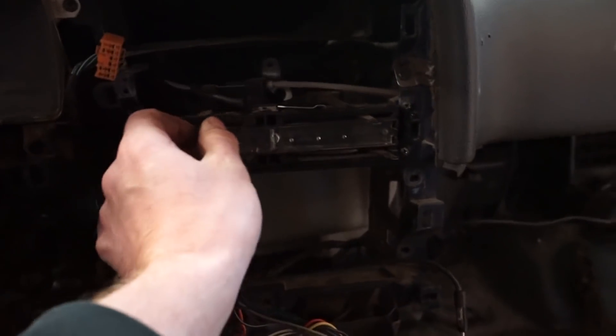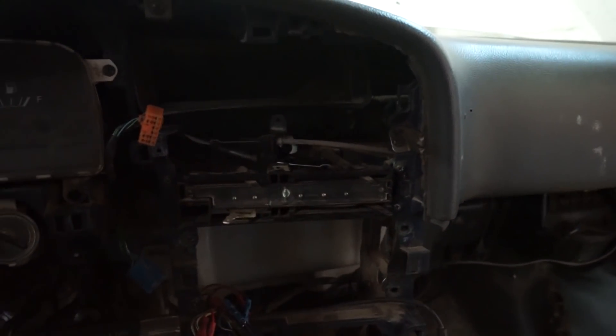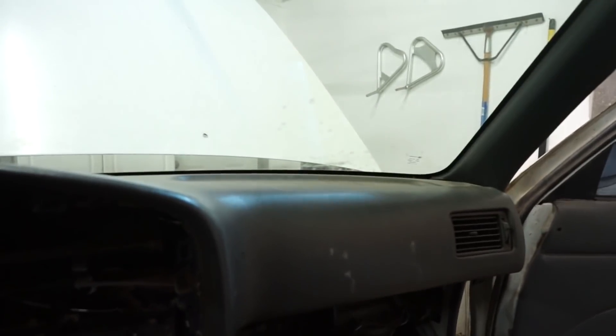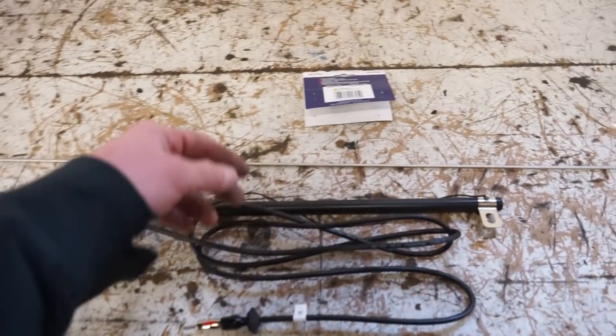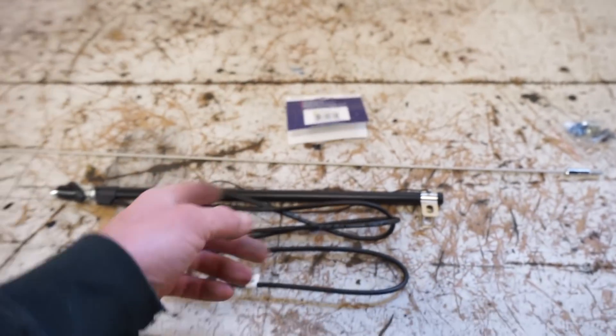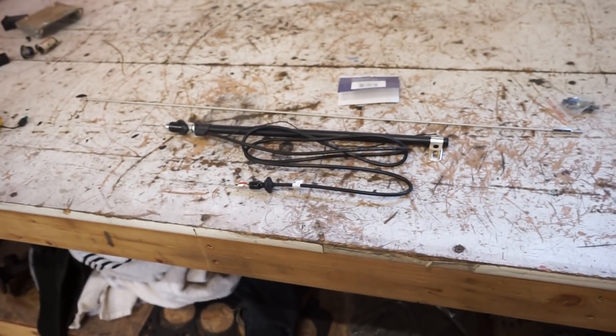Got this all hooked up — everything's working, so stoked about that. All the cables work, the switch works. Next thing is I want to swap out the antenna. It's the same one I put on the red truck. There's a part number — I'll have it linked down in the description if you want to check it out. Let's go slap this on.